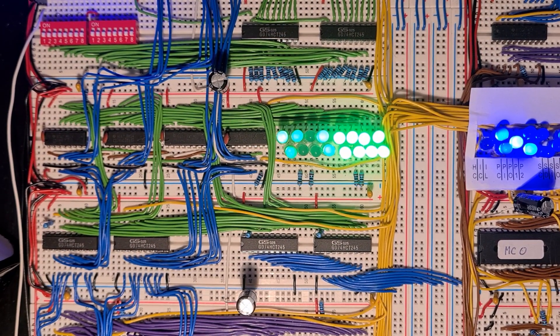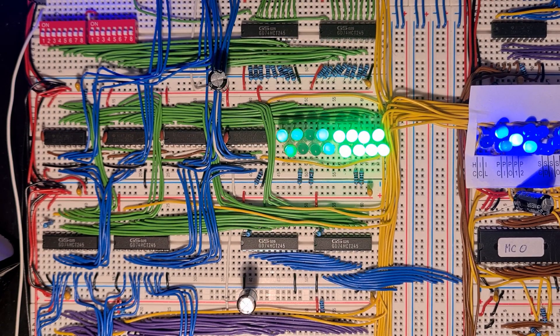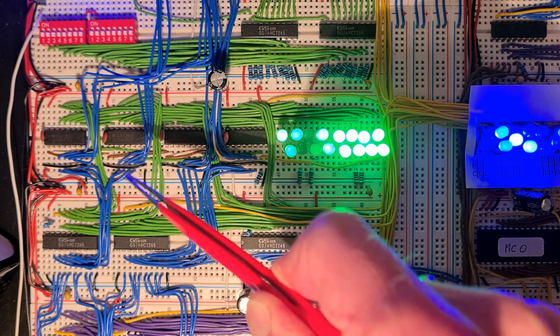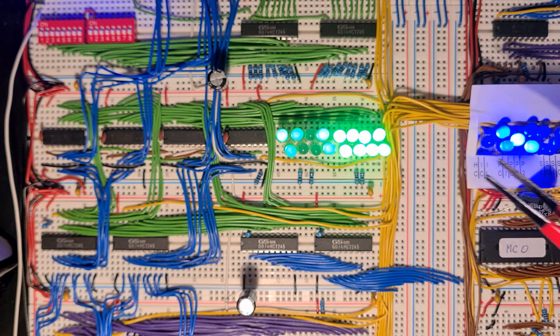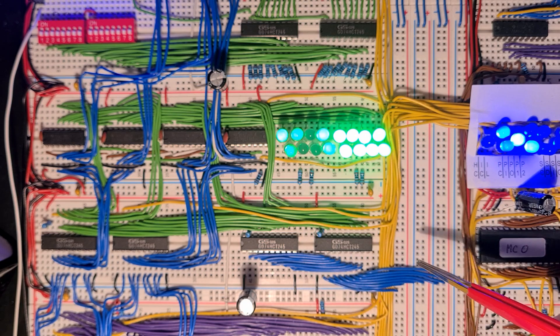The program counter is 16-bit wide because I have 64k of RAM to address, so I used four counter chips to store it. The program counter is directly connected to the memory module via the 16-bit address bus, and also has a connection to the data bus to output the current state of the program counter for subroutine calls or the like.